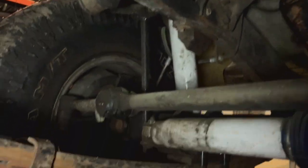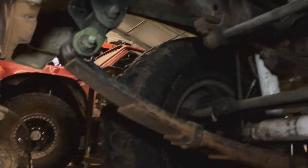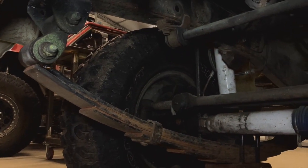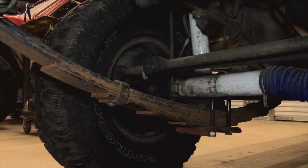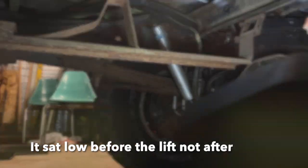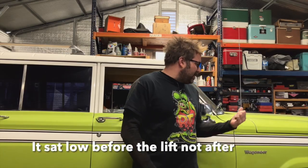I lifted it with some J10 leaves that I put on it — I got some J10 leaves for free off a Wagoneer Facebook group, Sierra Nevada Full Size Jeeps. I did it front and rear and netted an inch and a half, two inches of lift. It sat crazy low — I couldn't even lay under it. Later on I ended up getting a three-and-a-half-inch front leaf pack from a buddy on the Full Size Jeeps group for like $100. They're Skyjacker three-and-a-half.